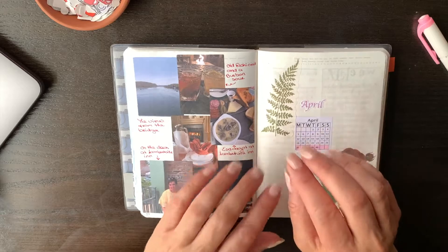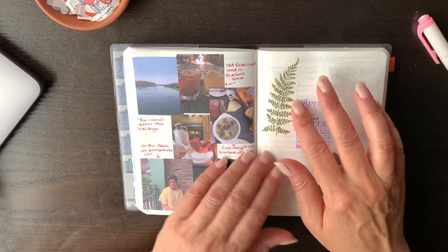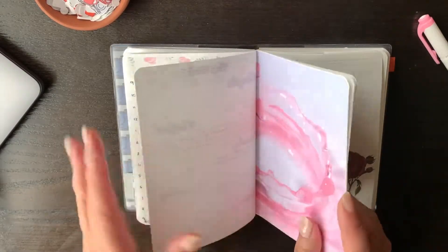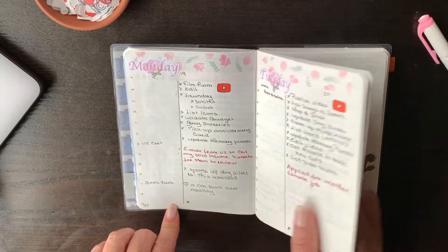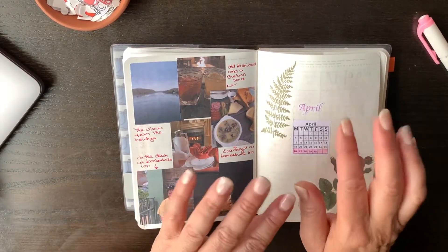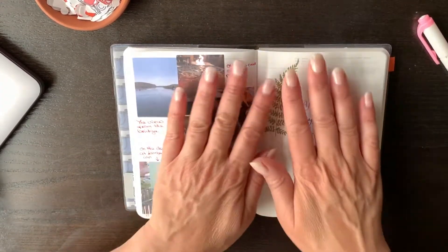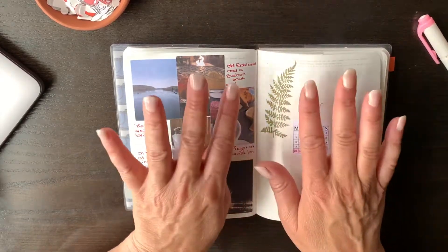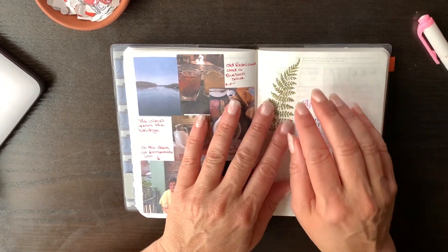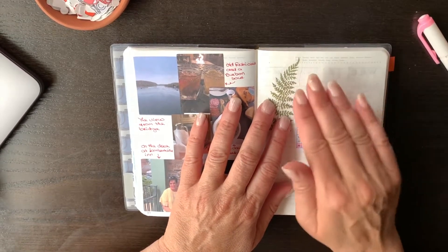Today I thought I'd walk you through the new setup that I have for the last week of April and first two days of May. I was planning one day per page, but I made some changes. I moved from a B6 to an A6 size planner, and this is a learning curve — I'm trying to figure out what works and what doesn't. I'm very much enjoying not having one day per page because I don't really need it, so hopefully this will stick.